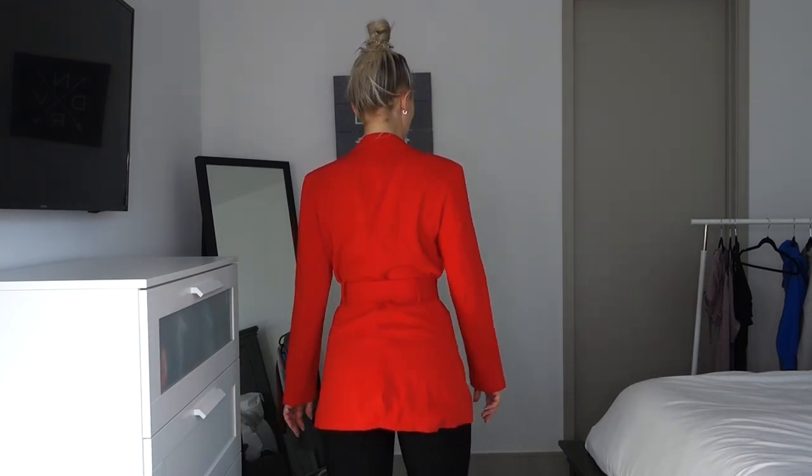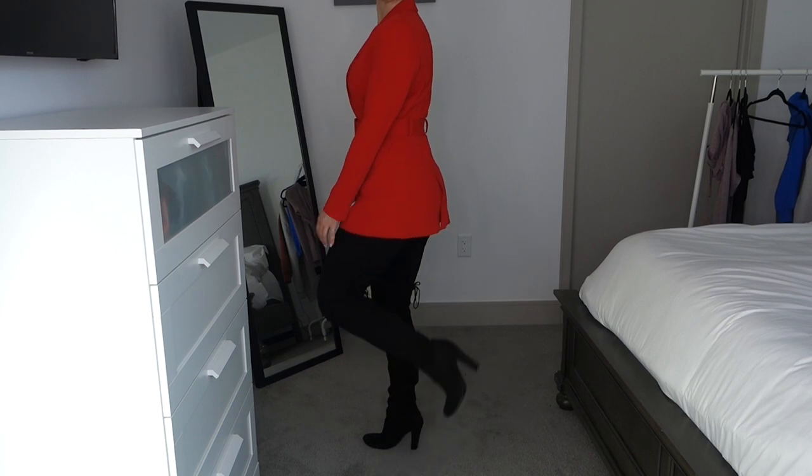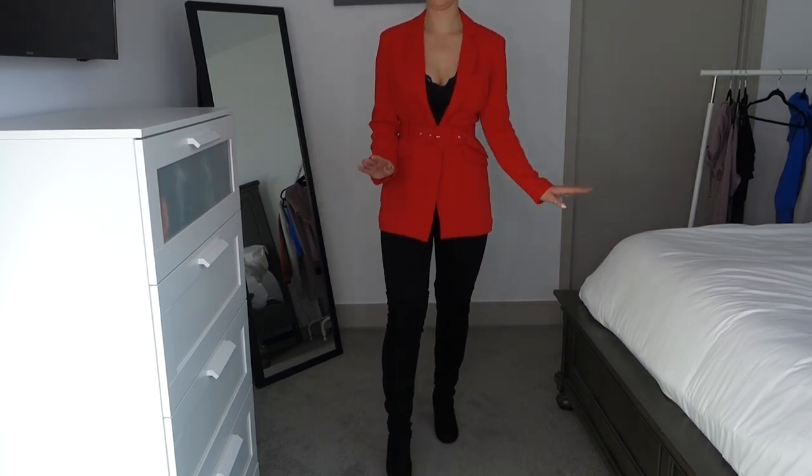The next thing I got is this red blazer, and I think it is so freaking cute. I've been super into blazers lately — people are wearing them as going-out outfits, especially in bright colors. I'm honestly thinking this is what I'll wear for Valentine's Day. The full fit would be with black jeans and thigh-high boots, or maybe Spanx and thigh-high boots. This blazer fits so nicely and is so flattering. I got this in a size small.